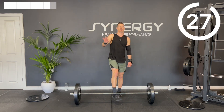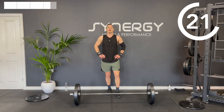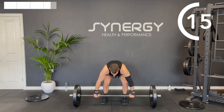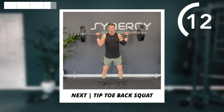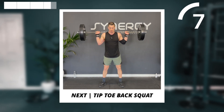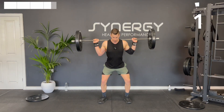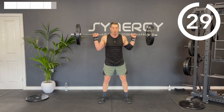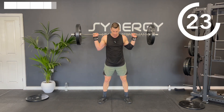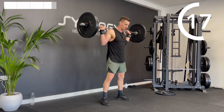All right, just three exercises to go so stay with me — got those explosive back squats next. Feet shoulder width apart, slight turn out to the toes. Breathe and brace. You shouldn't be resting the bar on your neck bones — ideally you want it on your traps.